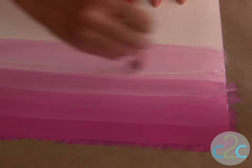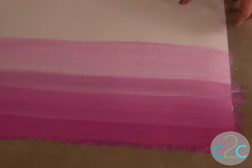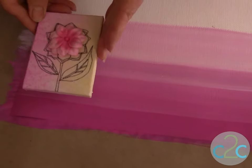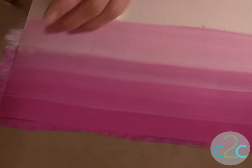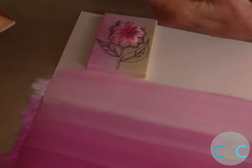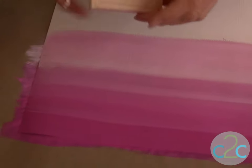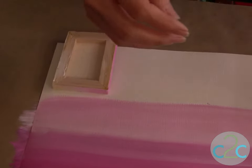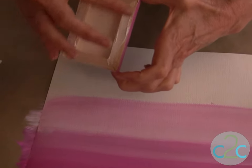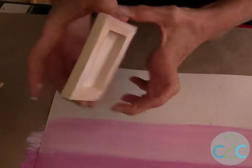You're going to let this dry completely. You can speed up the process with a hairdryer. Then when it's completely dry, take some other embellishment — this is another canvas that's been decorated. Use your Aleene's Original Tacky Glue and you can use a brush or just put it right onto your fingertip. Apply the glue in a nice coat on the back of your canvas and glue it in place. You don't want to over-glue this because you don't want a lot of that glue oozing over the edge.